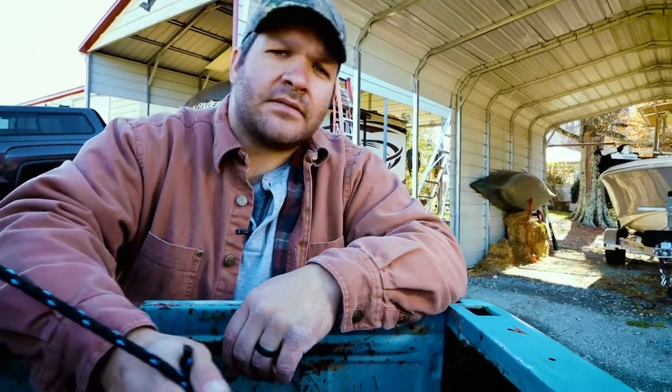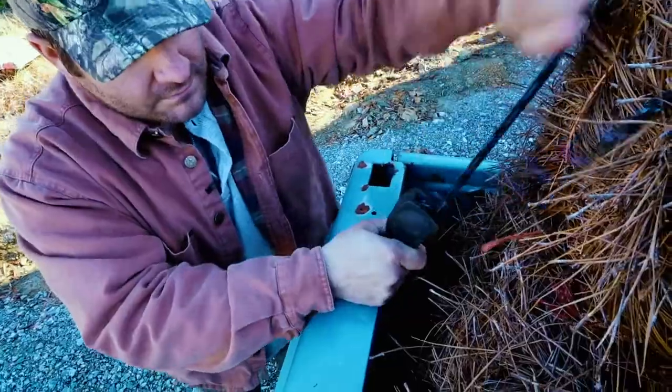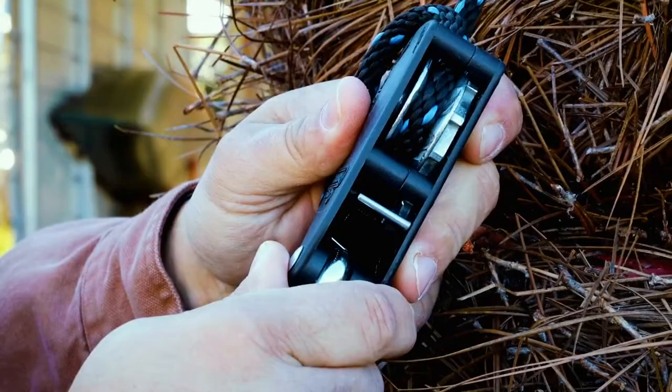You hook the free end, you hook the ratchet in, and pull tight. To release it, just push the handy release lever.